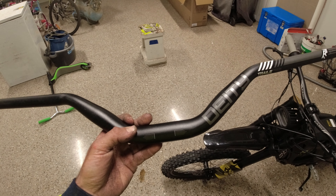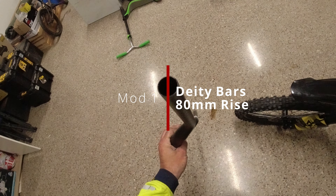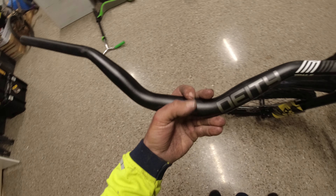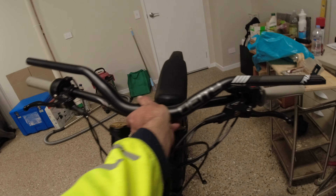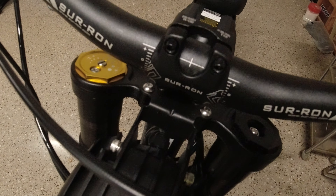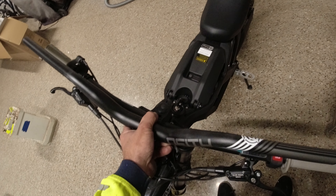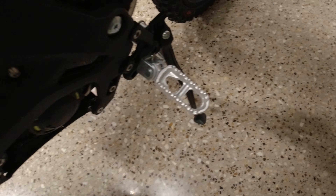Hey guys, so before we go to the track this weekend, gonna put on these bars — probably gonna bend like butter when it comes to a crash, but I think they're gonna be good. That is so much higher. Put these on, it's pretty easy — no point showing you guys that. Just gonna take that off, slide these off, slide them onto this one, sit that in there, pick it up. I think the cords are gonna be a bit tight, see how that goes.